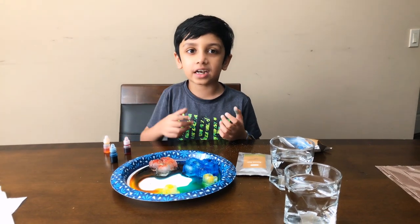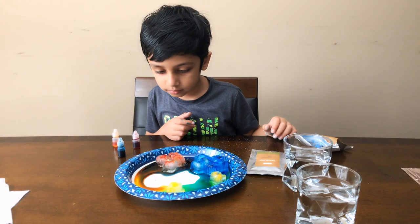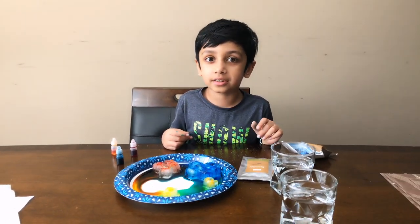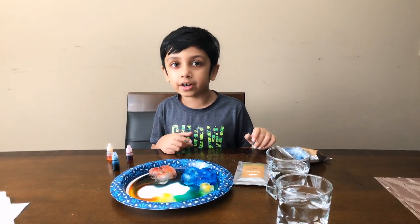But for me it kind of gets mixed up, but that's okay. Bye guys! I hope you subscribe to this video, and I hope you have a very, very good day.